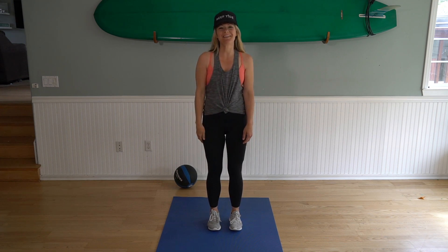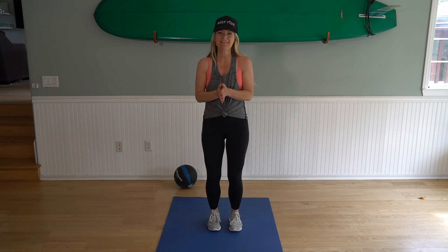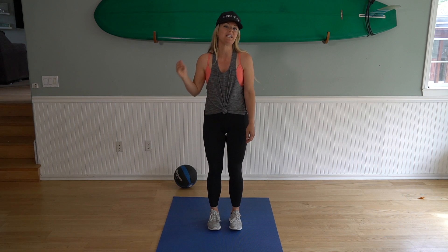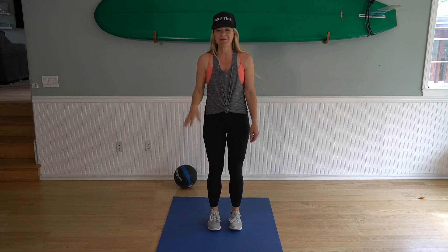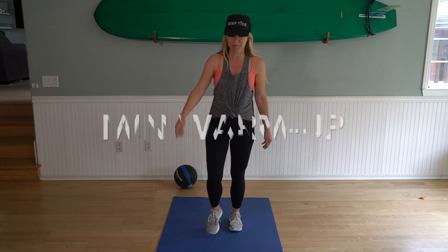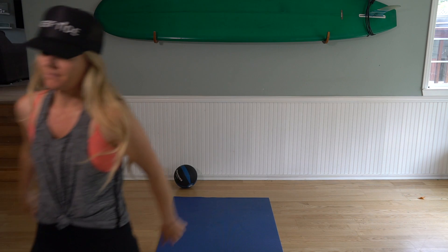Hey guys, okay, welcome back. Thanks for joining me on this 15-minute workout using our medicine ball and jump rope. Here's what it's gonna look like — we're gonna have three different circuits. We're gonna alternate between jumping rope and using our medicine ball. Make sure you have both of those close. We're gonna start with a one-minute warm-up, so I'm gonna start my timer right now.